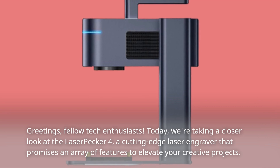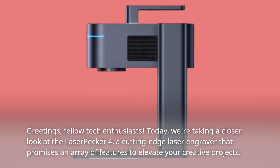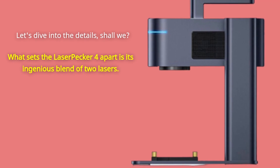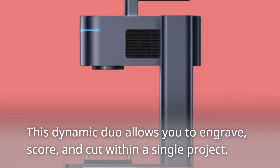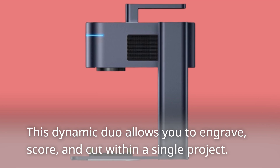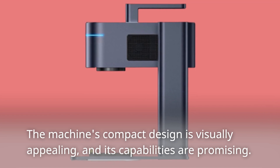Today we're taking a closer look at the LaserPecker 4, a cutting-edge laser engraver that promises an array of features to elevate your creative projects. What sets the LaserPecker 4 apart is its ingenious blend of two lasers. This dynamic duo allows you to engrave, score, and cut within a single project. The machine's compact design is visually appealing, and its capabilities are promising.